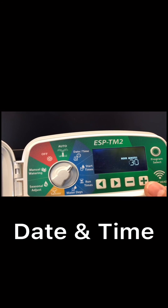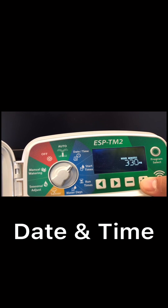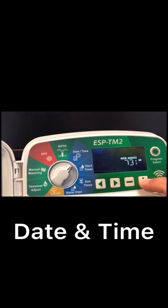Keep going and that will bring you to the time. First we set the hour — now it's 7:35 AM. If you want to set PM, you go through all 12 hours and it will bring you to PM. But now we're gonna set AM, so we go back to 7 AM, then move to minutes — 7:35 AM.